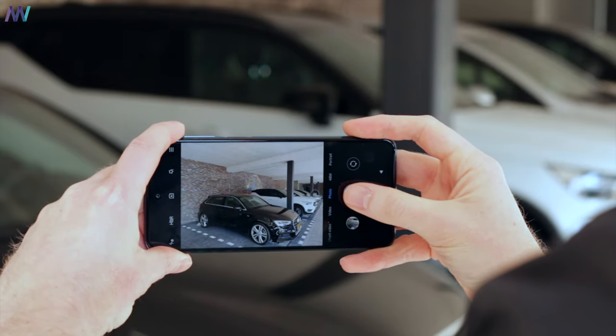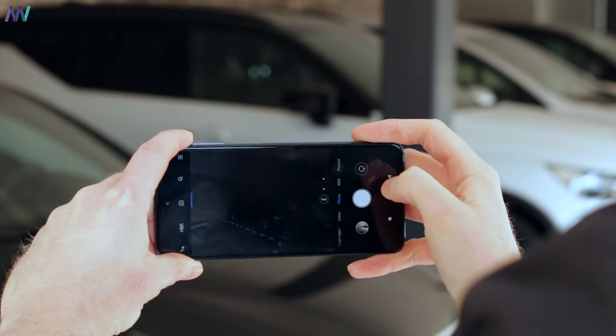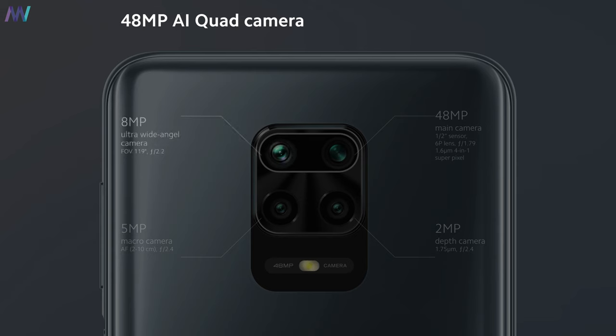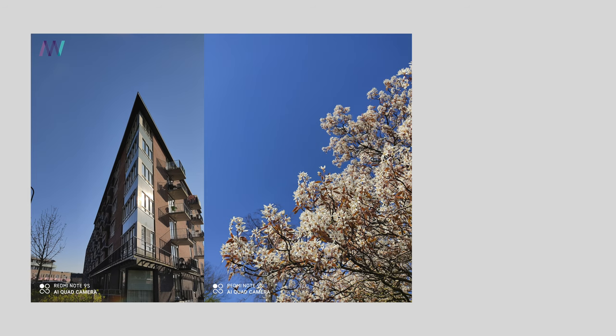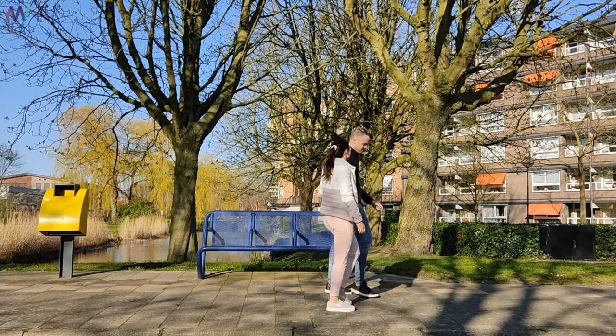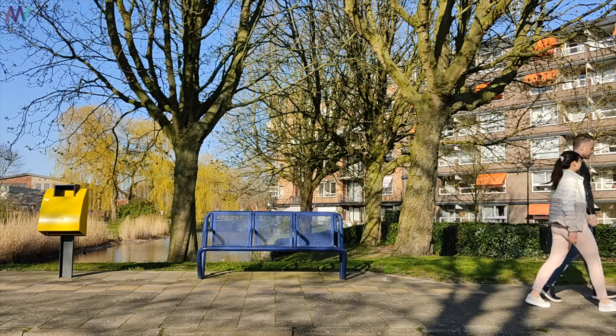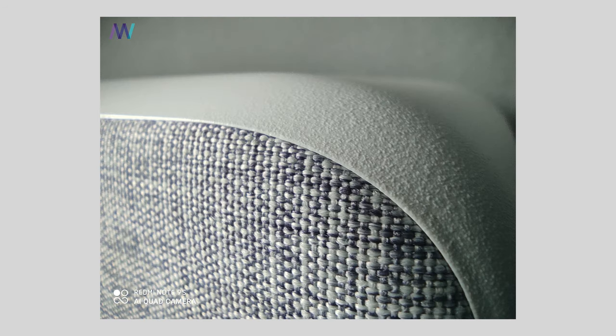The quad camera setup is diverse and allows you to take a wide variety of shots with some great daylight photos. It includes an 8MP wide-angle lens, a 48MP main shooter, a 5MP macro camera, and a dedicated 2MP depth camera. Daylight pictures are great, as well as portrait pictures. The 4K video looks nice when taken from a tripod, and selfies have a great amount of detail as well. Even the 5MP macro camera is able to produce some great looking pictures.